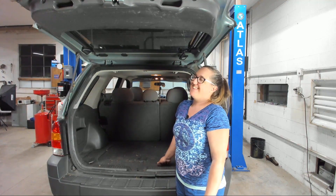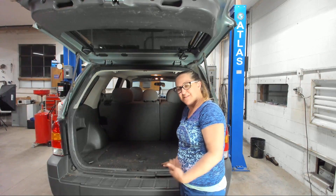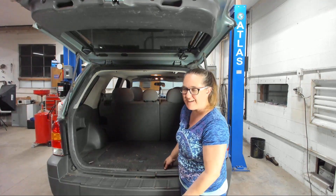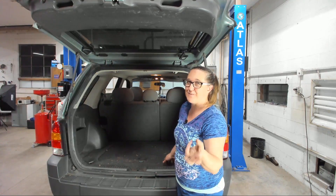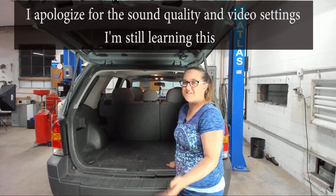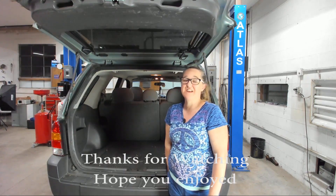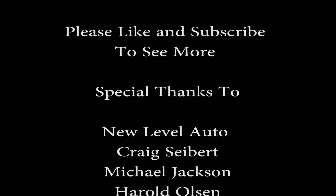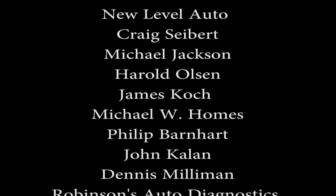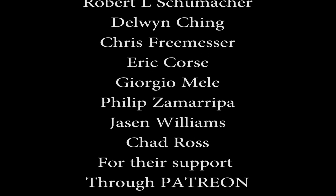Nice and stiff again — hope everybody enjoyed. Thanks for watching. I couldn't have done it without you guys. I'd like to give a big shoutout and thanks to Will Robinson for recording us — he was using all of his new equipment for his new live shows coming up. If you like this video please give us a thumbs up and comment down below. Thanks for watching, and if you'd like to support future videos please visit us on our Patreon. We'll see you next time.